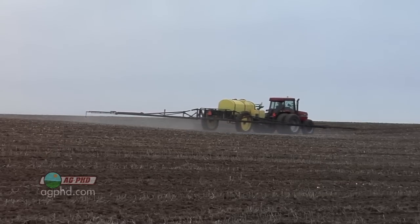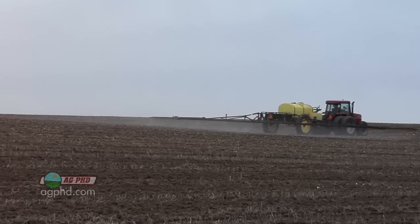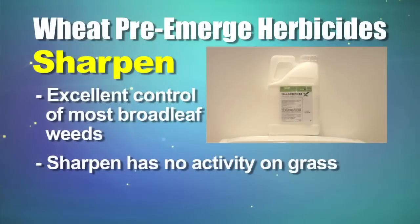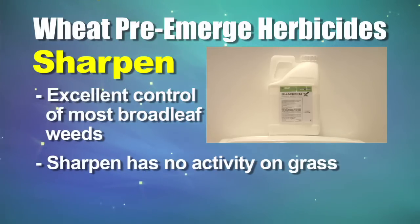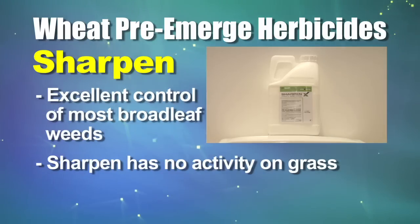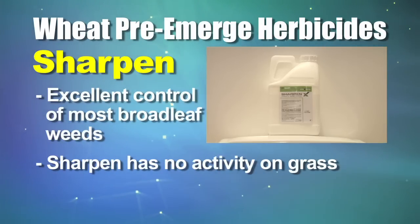The two main products we wanted to get to here — one is primarily for grass but also has some broadleaf activity, and the other is just a broadleaf killer. That broadleaf killer is Sharpen — you've probably heard of Kixor, that's been advertised. This Sharpen from BASF is a very good product on just about any broadleaf that's out there. The problem is it doesn't control any grass, and grass is generally the biggest issue in winter wheat.